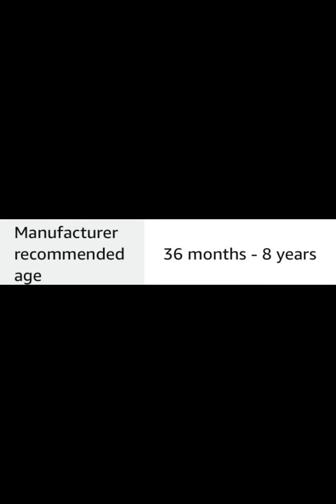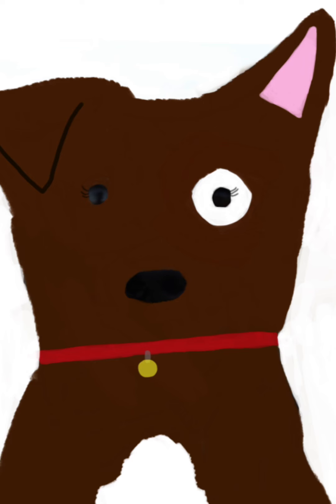Thing is, Schleich is targeted and marketed towards younger children now, so that probably explains the extreme change in style. What do you think? Can Schleich ever go back to what it once was, or will it forever be the brand we know of today? Let me know down in the comments below, and feel free to share your opinion. Thank you so much for watching, and I'll see you in the next one. Bye!